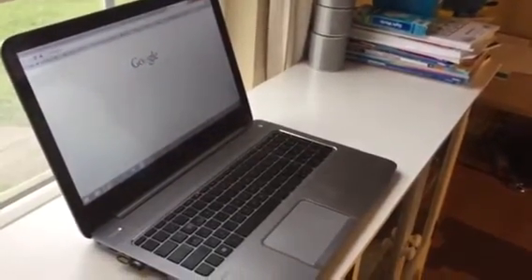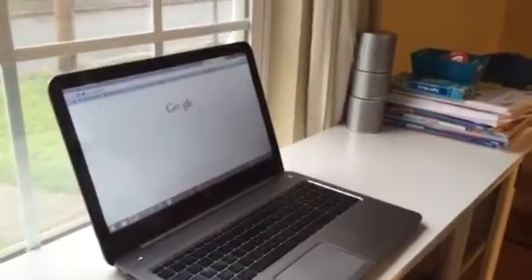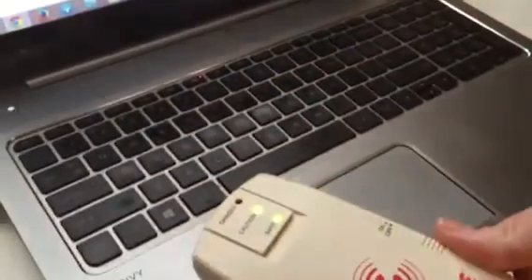We're going to be testing out the HaraPad. What we have here is Tiffany's laptop and an electromagnetic field detector. I'm going to turn this on — you basically just hover it over different places and it will give you different readings based on where you are.